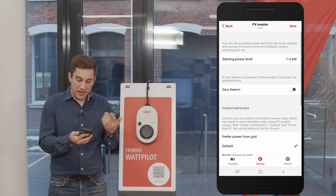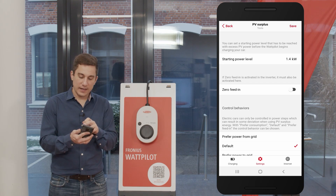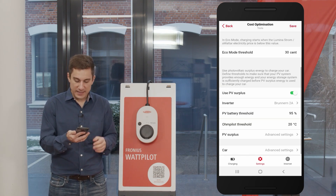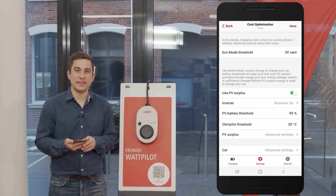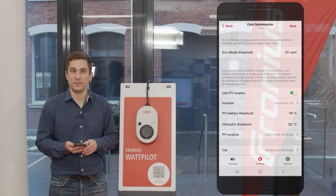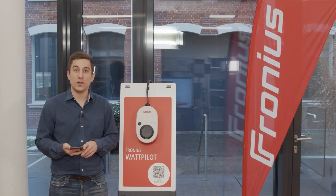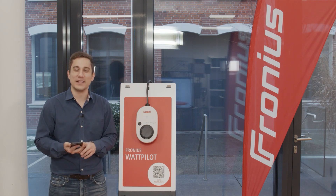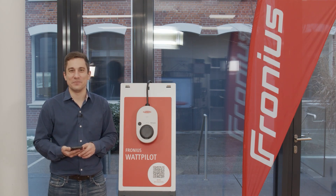Once you have finished configuring these settings, hit the save button to save your options. This ensures your Wattpilot will charge your electric vehicle on your terms. I hope this video was informative — you can now set the Wattpilot settings correctly. Stay healthy and keep charging. Bye-bye.